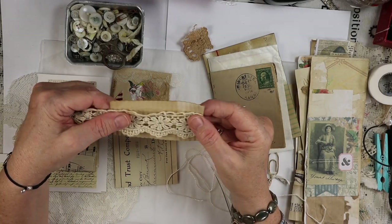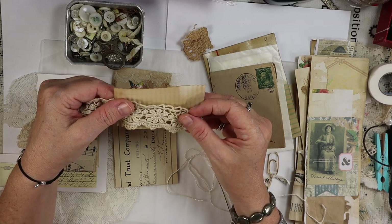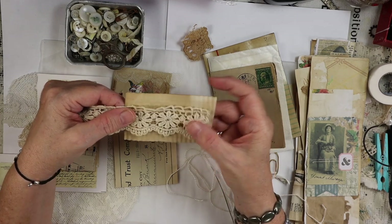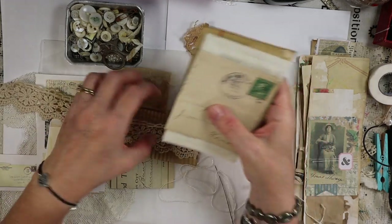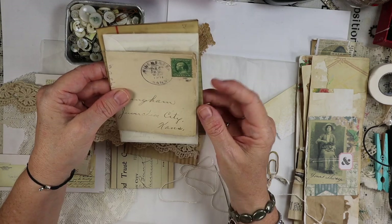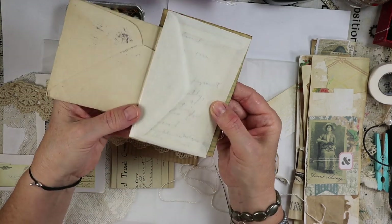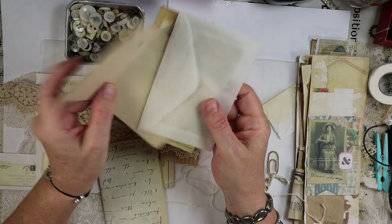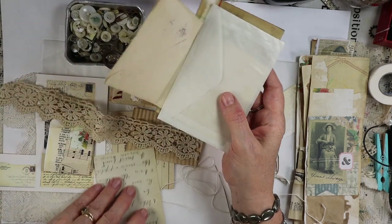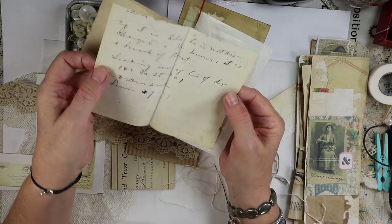Hello everybody, this is Robin Dudley Howes, the Artsy Bohemian, coming to you from my studio in Los Angeles, California. I am going to be working on more of the shabby scrappy bits and I think I'm going to concentrate more on this cute little book using vintage, very old envelopes, some vintage glassine bags, and some wonderful paper that my friend Kim gave me.